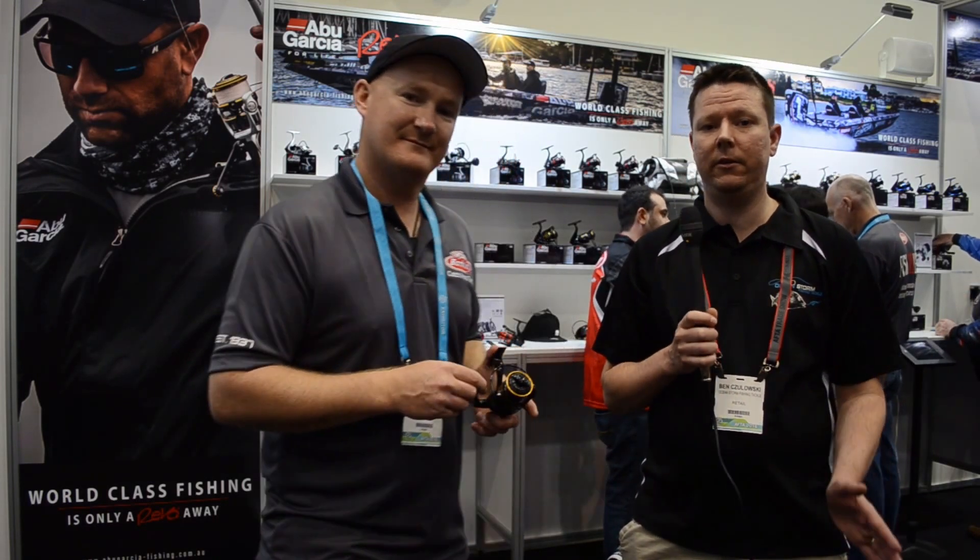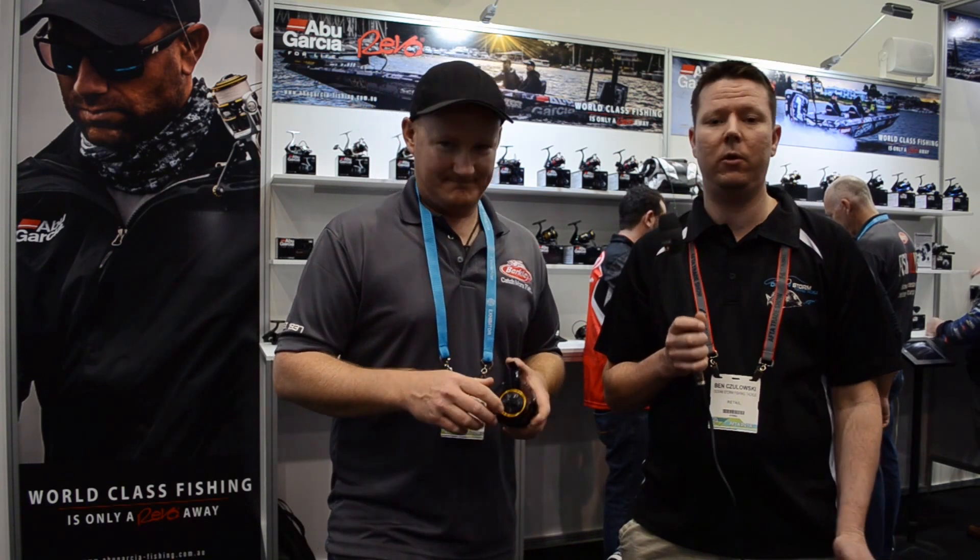G'day guys, Ben from FishingTackleShop.com.au here at the 2016 After Trade Show at the Pure Fishing Stand. We've got a brand new reel, a nice affordable reel.